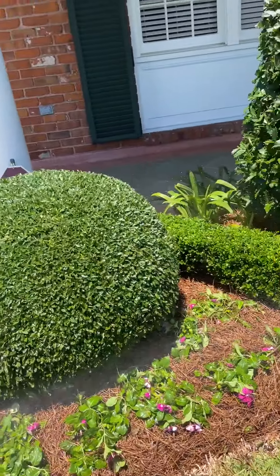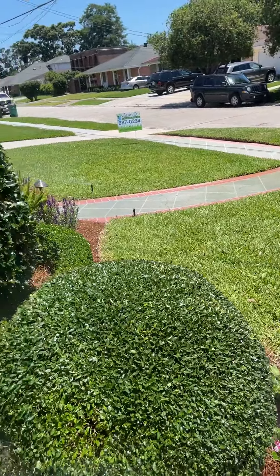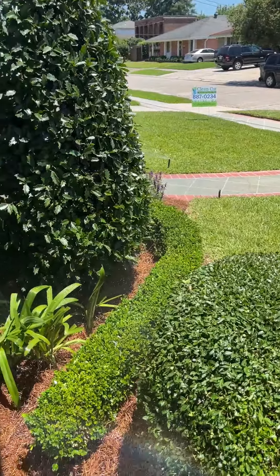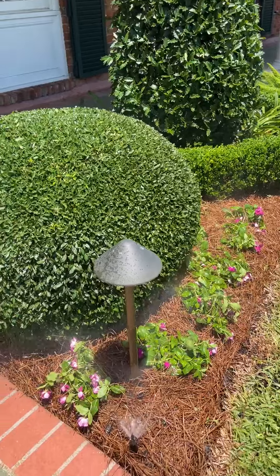We also have heads in the back. To have a proper irrigation system you have to have heads in the front and back. Some of our competitors would just put heads in the very back and expect the water to overshoot and catch everything. Here at Clean Cut Landscape you get a well-designed irrigation system which waters everything front and back.